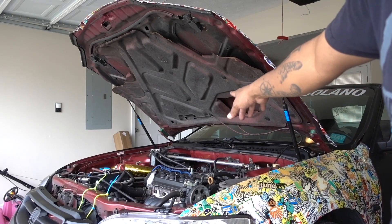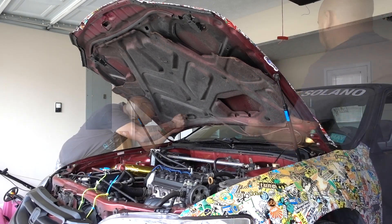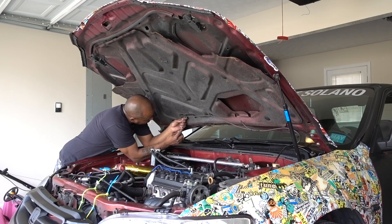You also have to pull the lines for your windshield washer fluid. I already broke one, so I have to get another one.